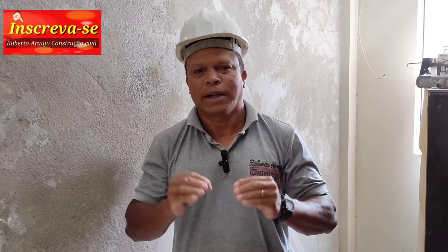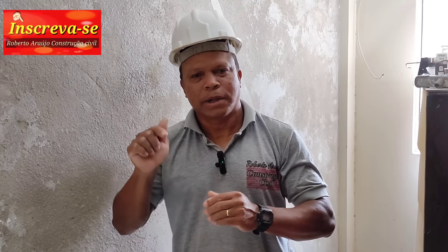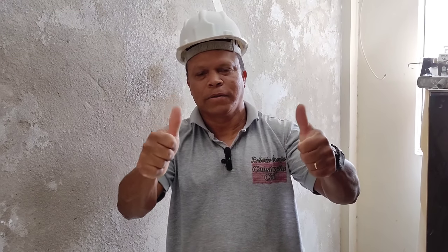Gostou do vídeo? Deixe o seu joinha aí. Se for novo por aqui, se inscreva no nosso canal. Ative o sininho para receber as notificações e vídeos novos sempre que nós subirmos aqui. Até o próximo vídeo. Um abraço a todos.